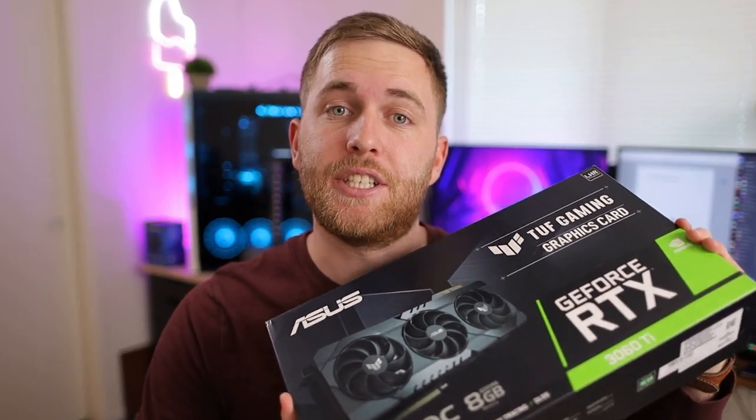Before the video starts, I want to let you know that we are giving away an RTX 3060 Ti, a fantastic graphics card. If you want a chance to win, watch the entire video and at the end, I'll have a button on screen and I'll remind you to enter into the giveaway and I'll tell you how to do that as well.